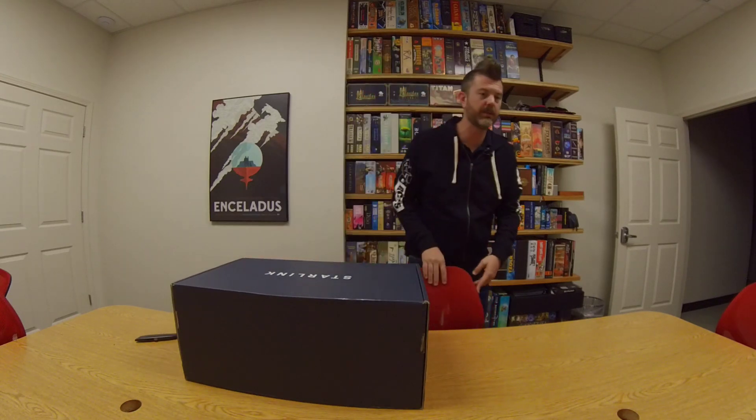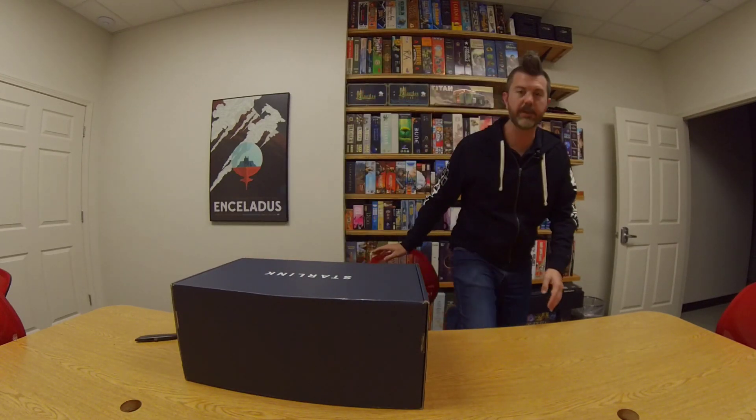Just got a message last week that it was available for order. However, they still were not offering service in our area — or let's rephrase that. They're offering service and I'm sure I'm going to be billed. Elon Musk is going to get his money. But it's a best effort service. We're still listed as coming soon on their website, which I can put a clip of somewhere in here.